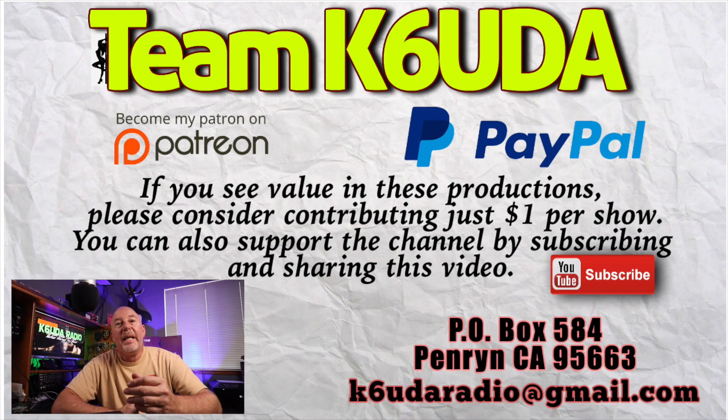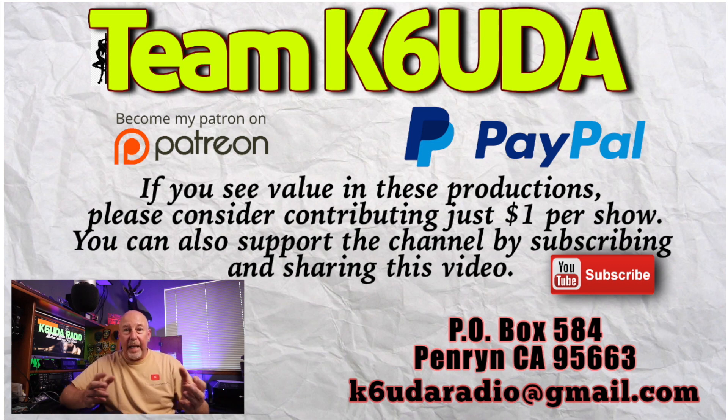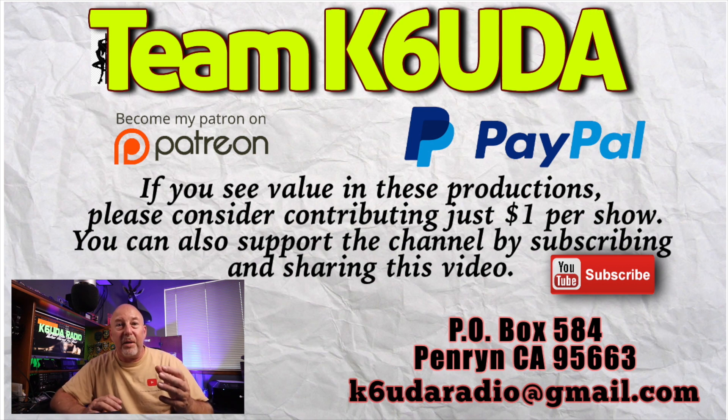Before I get into it, if this is your first time here, please hit the subscribe button, give this video a big like, and share it if you can — that really helps. And if you think this is worth just a dollar, just a buck for a video, please consider supporting me on Patreon or my PayPal link. Now let's get to the video.